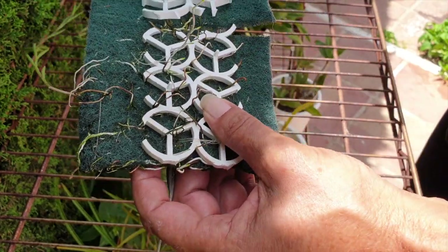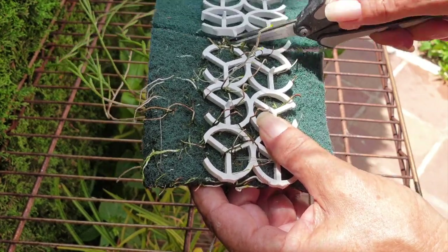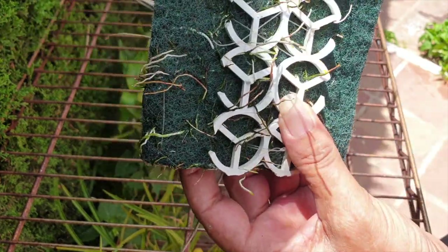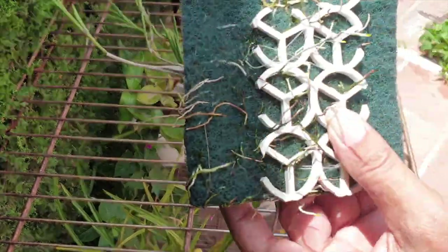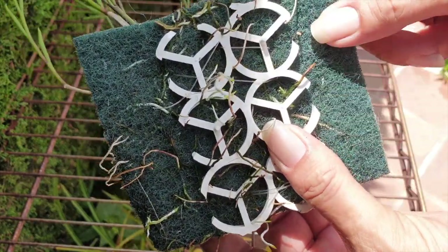I hate this. Okay, keep going. But we have the two new growths — thank goodness. Those are very important. Now I can't remove anything here — I've got lots of roots, but I can go and take a little bit of this side out.